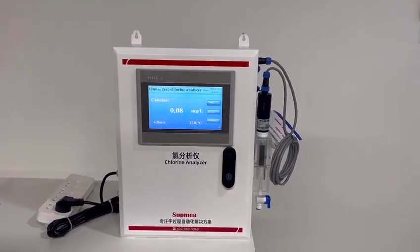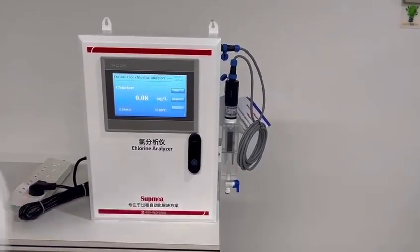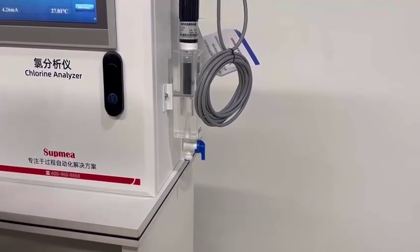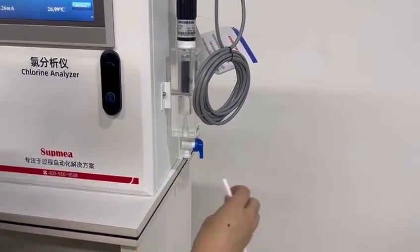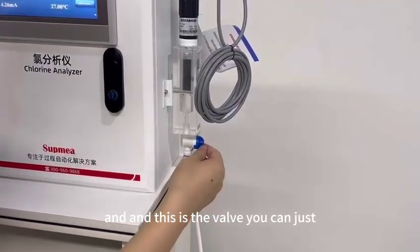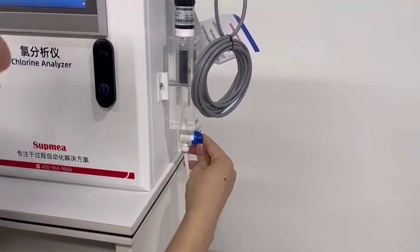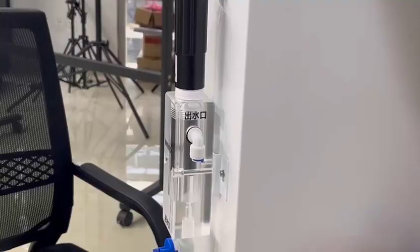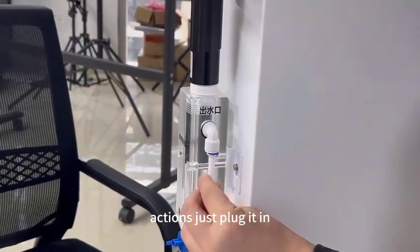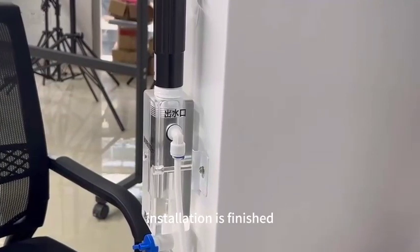Step two: we will install the water pipe. As you can see here, this is a quick connector and this is the inlet. It's very simple — you just plug it in. This is the valve you can use to adjust the flow rate. On the back side, this is the outlet, and you do the same action — just plug it in. The water pipe installation is now finished.